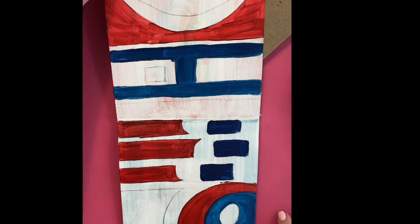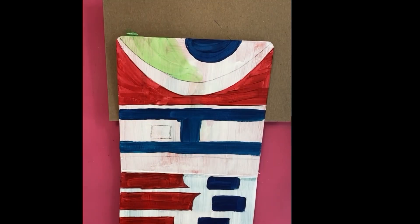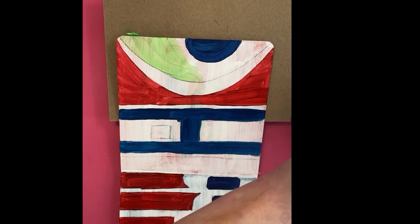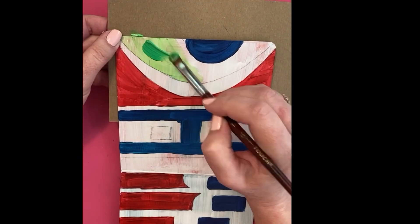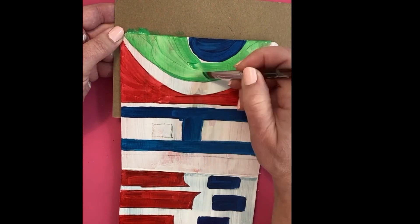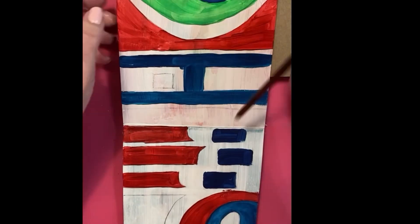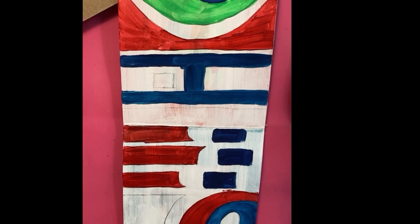Now for the greens. The greens gave me a little bit of trouble — this one was way too transparent for me, so I added a little darker green. By this point I could tell several of these were going to take two coats, which is no big deal.